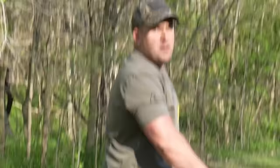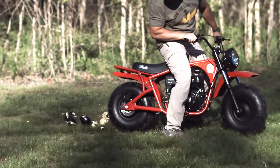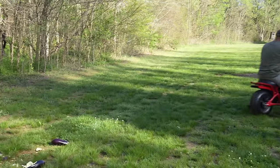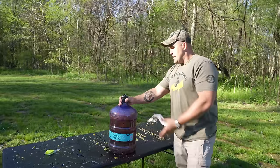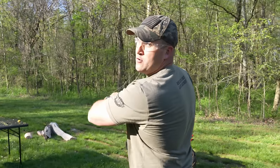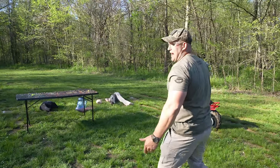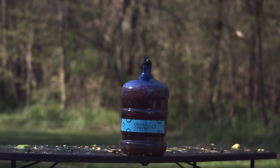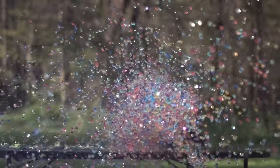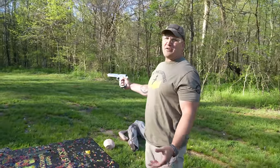Up next we've got some eggplant, because nobody likes eggplant. Our next target is a five-gallon water jug full of thousands and thousands of Orbeez. I've got 10 rounds of 45 ACP. I thought that was going to take a lot more shots. I still got eight more rounds.